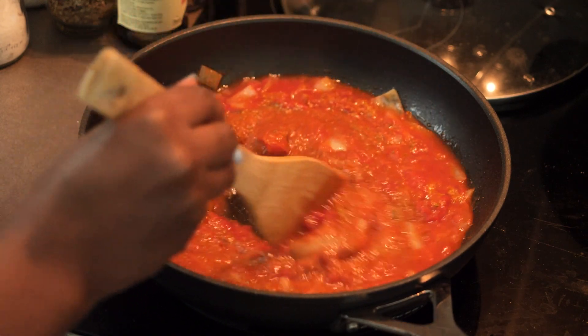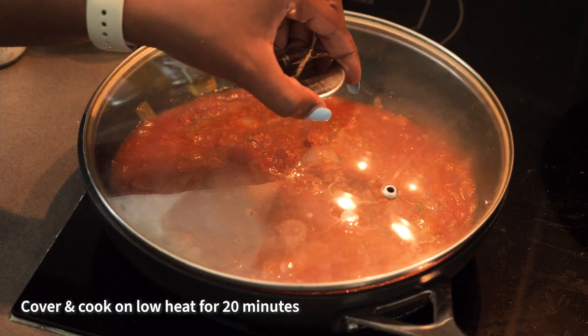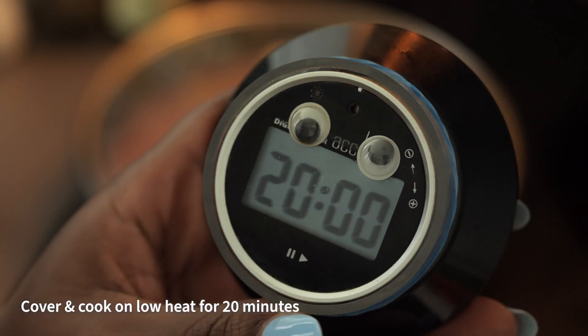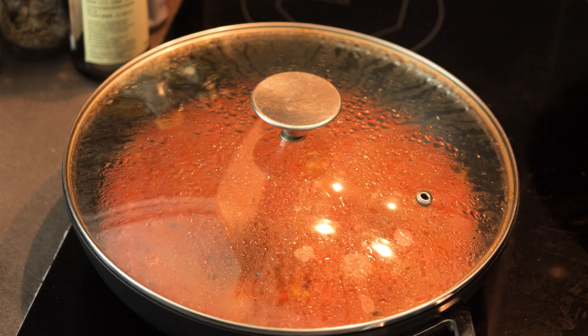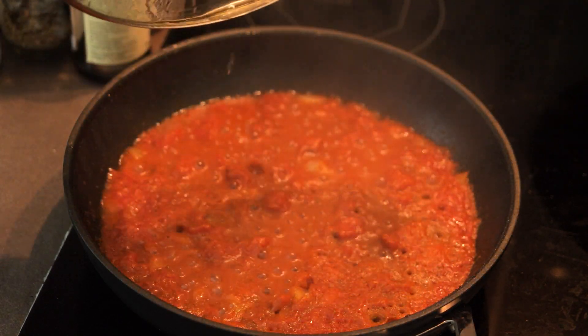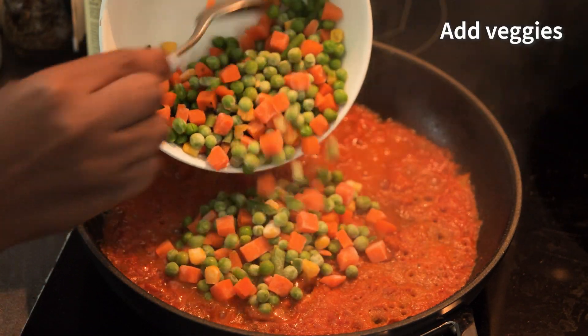I'm stirring everything well so it combines. I also added a little bit of water, about a quarter cup. Once I was done mixing everything, I covered this with a lid and allowed it to cook for 20 minutes at low heat. Cooking it like that removes the sharp taste that the tomatoes have.